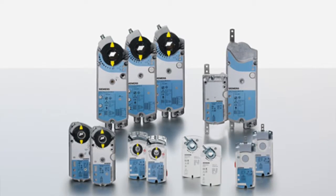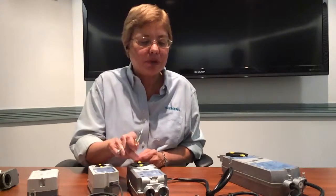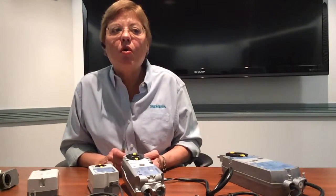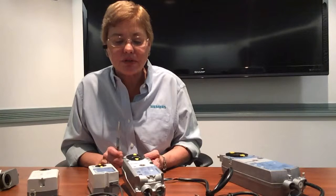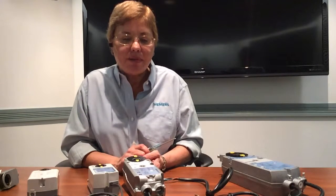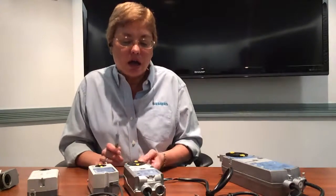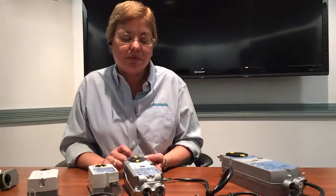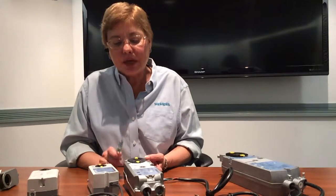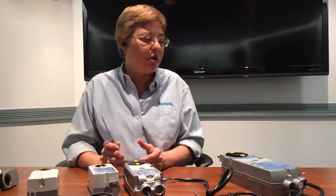All our modulating actuators contain a pink wire — number nine — for built-in feedback, which tells you where in the range of rotation the damper is. For example, you can set the actuator to wait until it is 45 degrees open before turning on a low-voltage fan. Because of this, our actuators never lose their position — when they start up, they don't have to cycle full open and full closed to calibrate. They always know where they are and maintain control immediately upon startup.